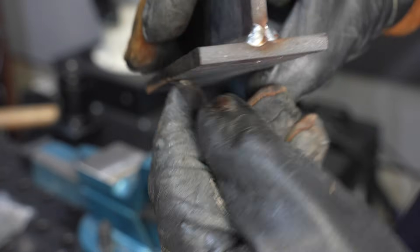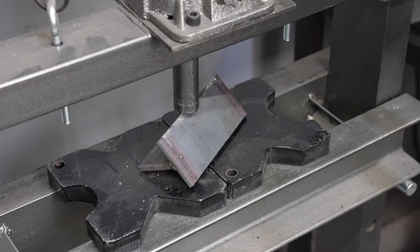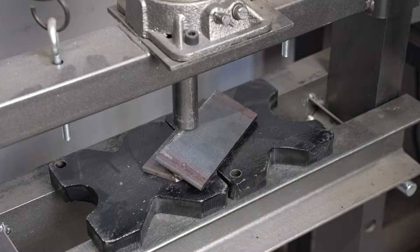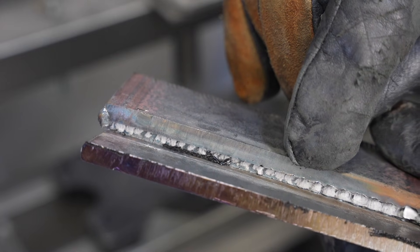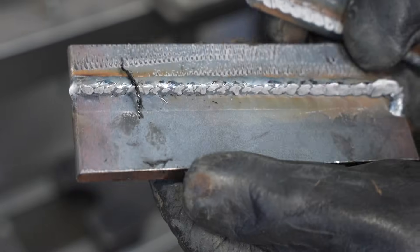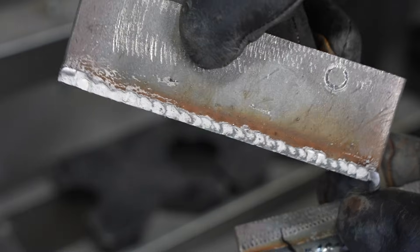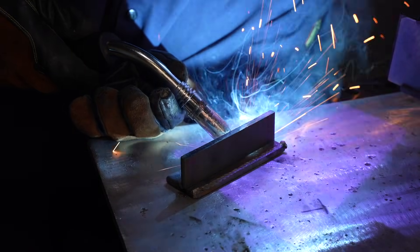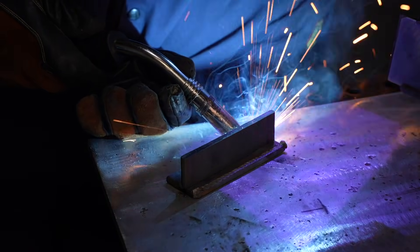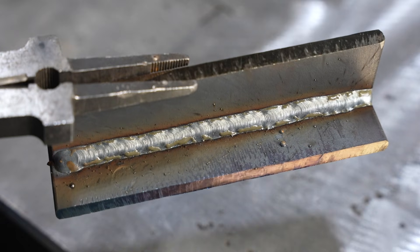You can see it starting to open already. On a fillet weld break test, anything 1/4-inch thick and over with just a single pass is going to break — it's not generally going to bend over like the 1/8-inch did. That doesn't mean it fails, but it lets you see inside the joint for any discontinuities and whether it got into the root. You can see that for most of the joint it really didn't get down and consume the root — it was really just on the face of that mill scale. Now using the same settings but with a push angle, I can see a little better to stay on the leading edge of the puddle, and that weld looks a lot better.